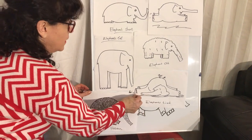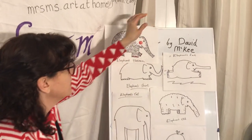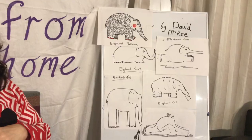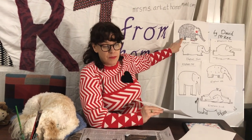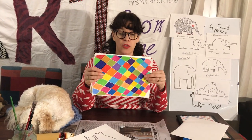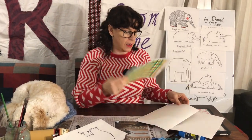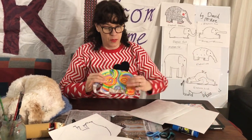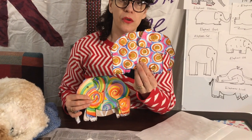Look at that one — elephant's patterned. All different elephants, I just had a play around today. So there are two different ways you can do it: you can draw your elephant first and then fill in patterns, or you can create your patterns first and then draw the elephant on the back, cut it out — and that's what these ones were. These were my different patterned elephants, and I'll show you how to do those.